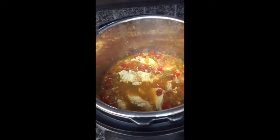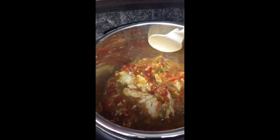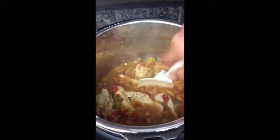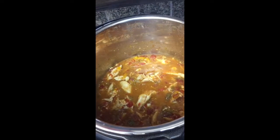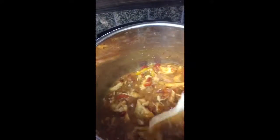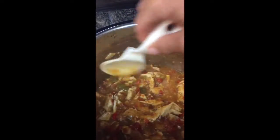So this is what we have after the second time. I'm going to take all the chicken out and shred it. While it shreds, I'm going to put the pot on sauté. That's what she looks like after I cut up the chicken and put it back in.